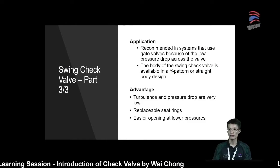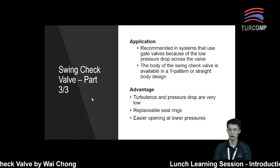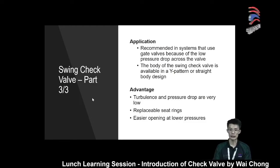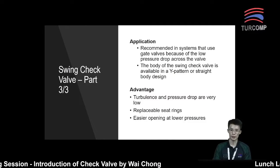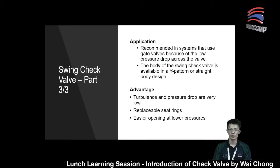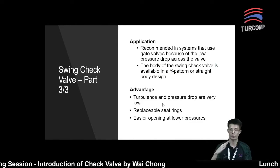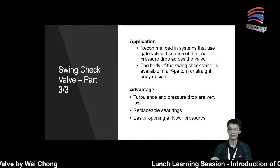For the advantages, swing check valves have low turbulence and pressure drop. Also, the seat ring inside the swing check valve is replaceable, so if the seat ring is damaged or has an issue, they can always replace it. Because the swing check valve has an angled seating surface, it permits easier opening at lower pressure.